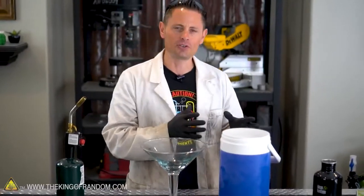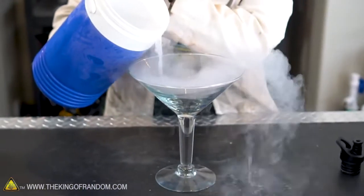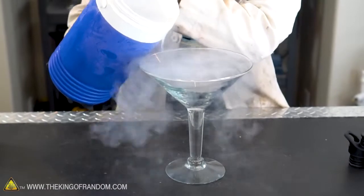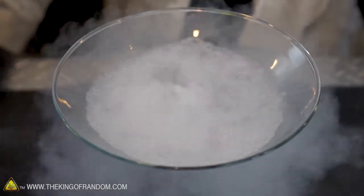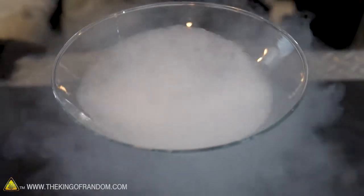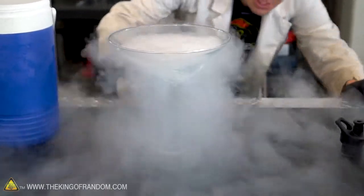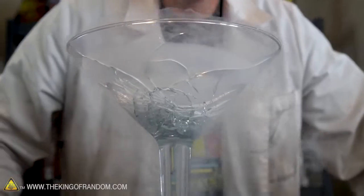First things first, we need to transfer our liquid nitrogen into our giant martini glass, and hopefully it doesn't break as we do. All right, that's enough to make me feel uncomfortable. Here comes the boil — this is my favorite part. Uh-oh. If that glass lets go, it's going to spill all over the workbench. It's cracked like crazy on the bottom and it's working its way up like spiderwebs. Oh no!